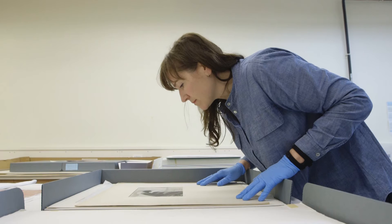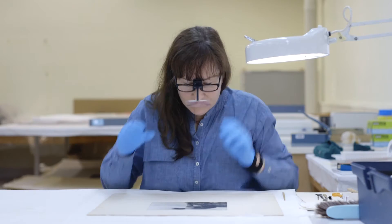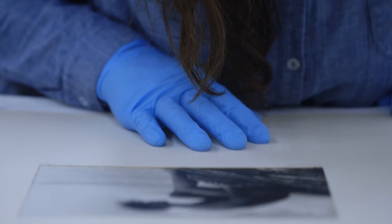I'm a paper conservator involved with the Natoy exhibition, specifically the photography collection. My role in this exhibition is to assess the works, make sure that they're safe for display and can be shown for the duration of the exhibition.